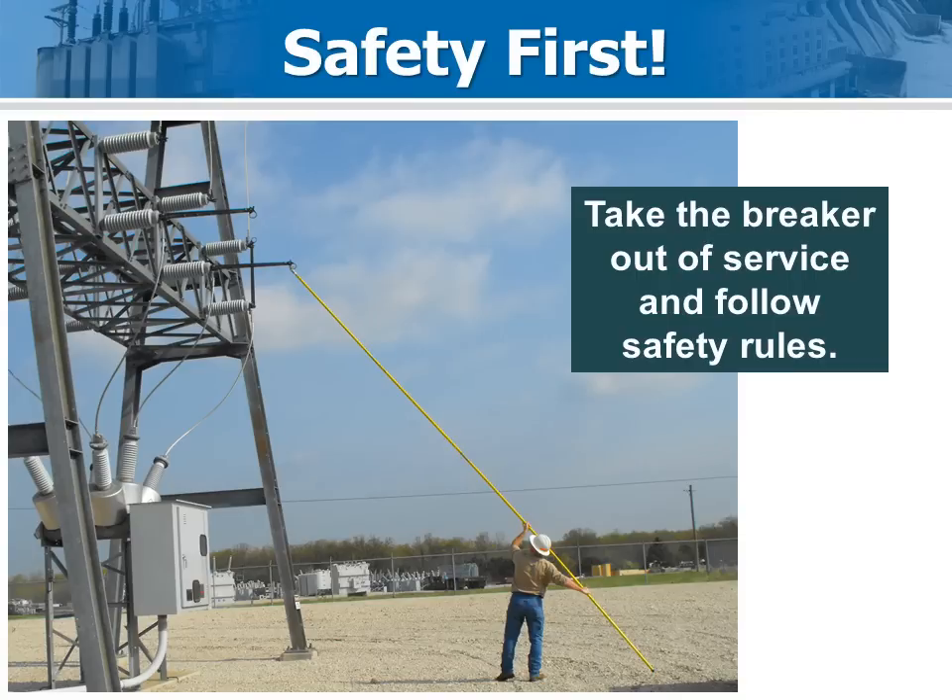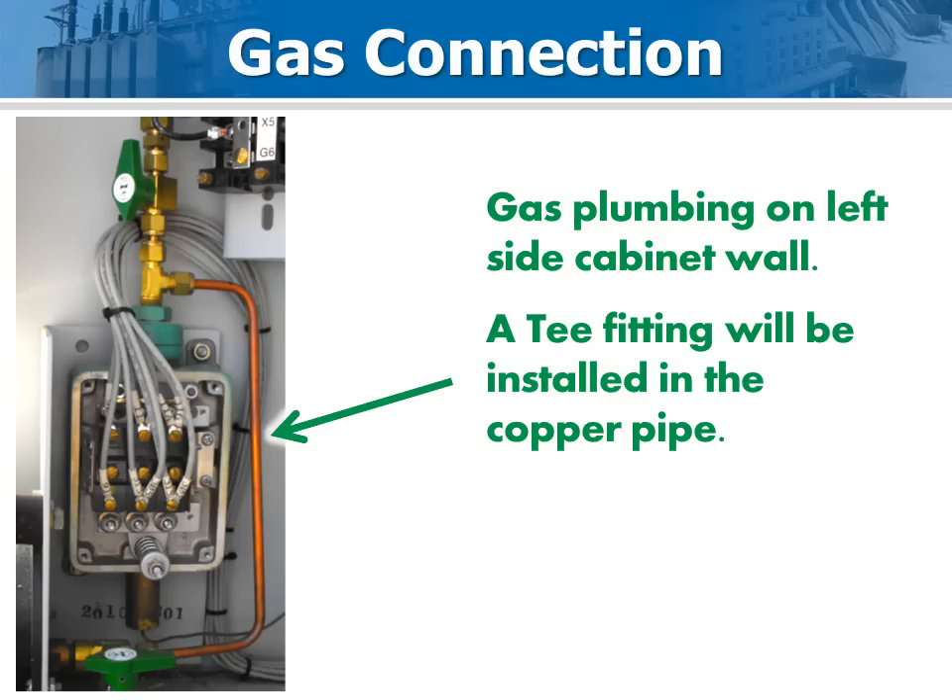Schedule the outage in advance so things go smoothly. If the crew shows up prepared with all the parts, installation generally takes less than 2 hours. Depending on the vintage and model of circuit breaker, the plumbing can vary. This copper tubing is similar to that used in refrigeration systems. You can work with the piece of tubing that is there or use one from a scrapped breaker. When needed, Dow 111 silicone sealant is recommended for threads.